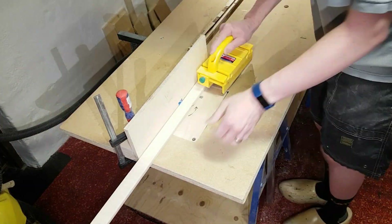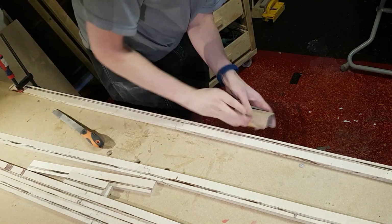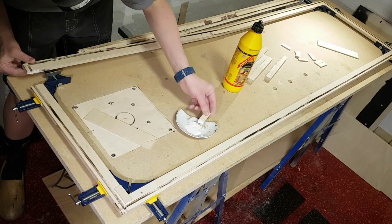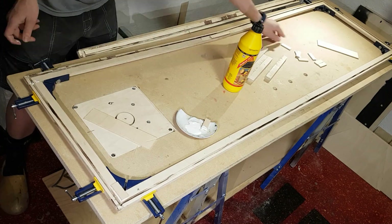A groove was routed in all the strips lengthwise at a slight angle. The strips were then glued together to form the bottom frame.